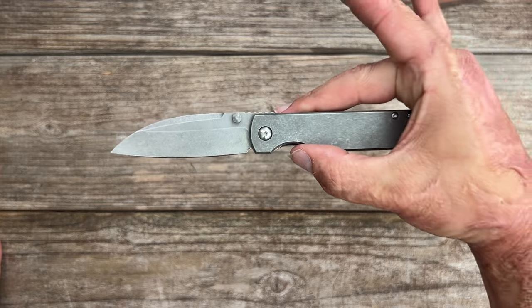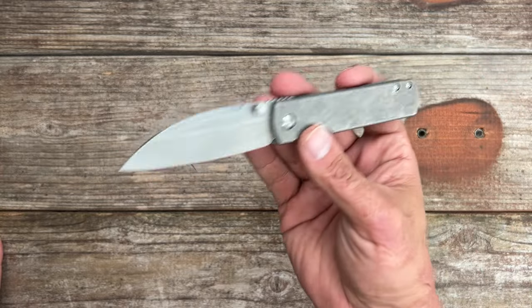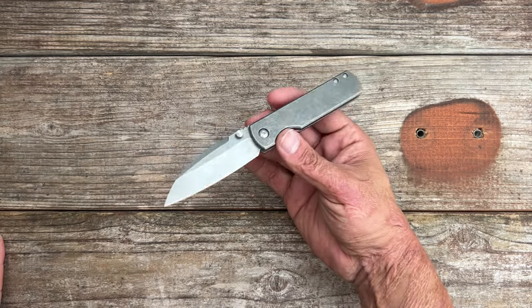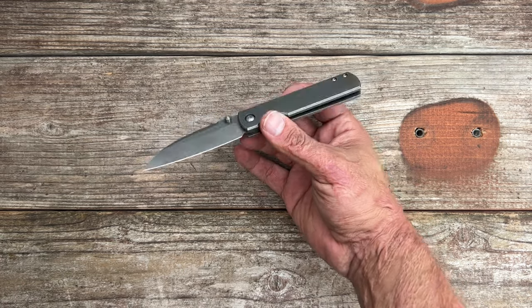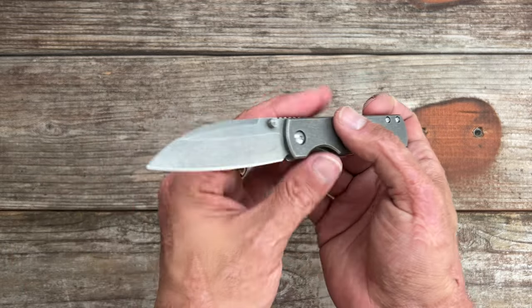I did pay for this fully — this was not sent to me. I do like both Ray and Stanford Owen of Monterey Bay Knives. Every year at Blade Show I get to talk with them, and both of them are class acts.